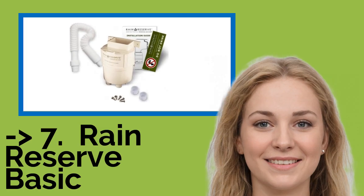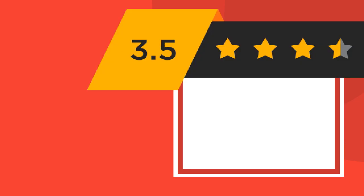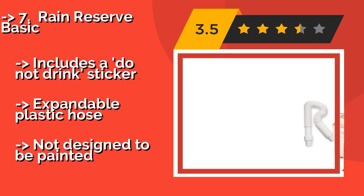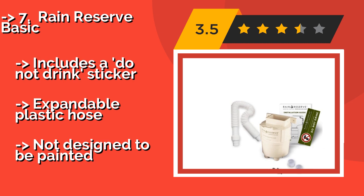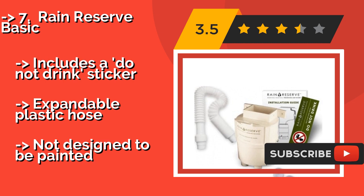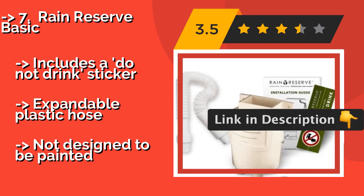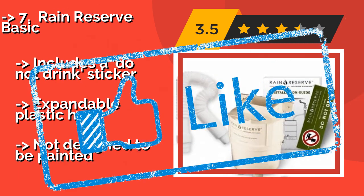Next is the Rain Reserve Basic, for those whose homes are equipped with standard 2x3-inch or 3x4-inch downspouts. The Rain Reserve Basic, around $31, will fit easily into any one-foot-long gap. It filters out leaves and other debris before delivering water to your storage system. Includes a do-not-drink sticker and an expandable plastic hose. But it is not designed to be painted.